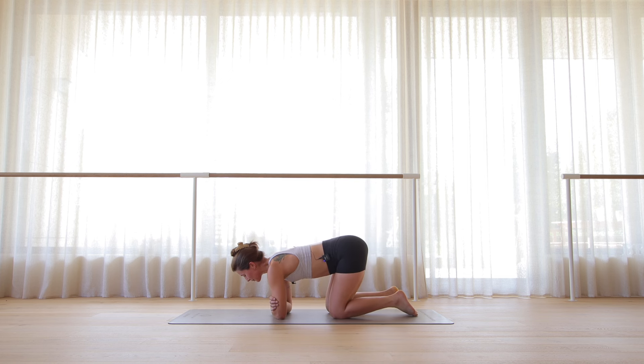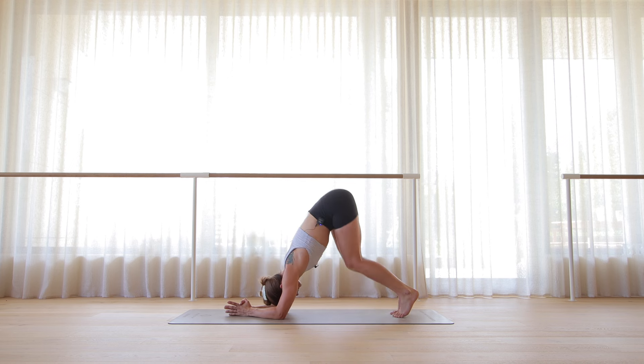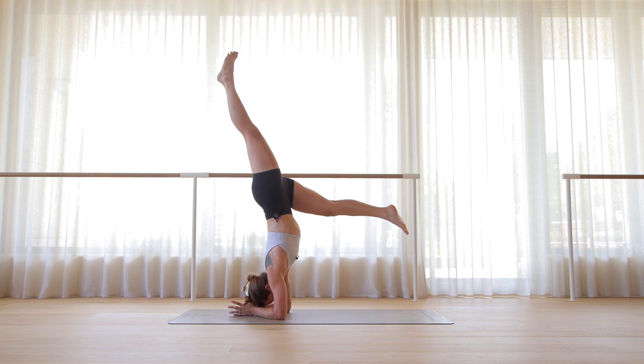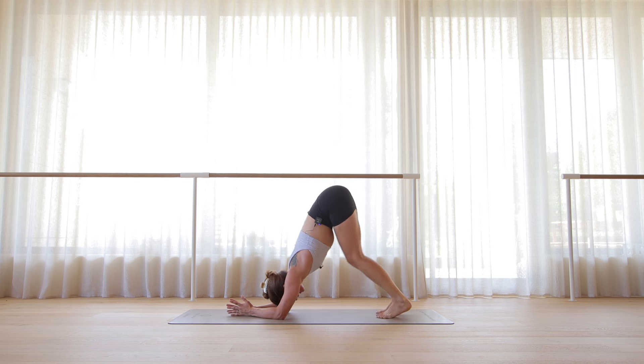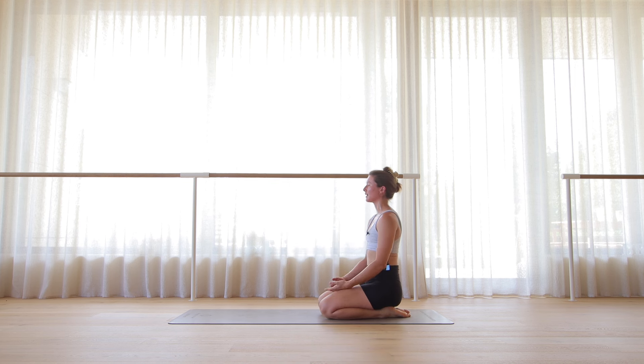Getting ready — forearm stand. Hands can be flat or thumbs interlaced. A dolphin is what I'm in right now. If you want to go into your forearm stand, go ahead, or stay here for ten breaths. Then very slowly we will meet again sitting on the heels. Just letting that sink in — maybe closing your eyes for a moment or keeping them softly open, looking straight ahead of you.